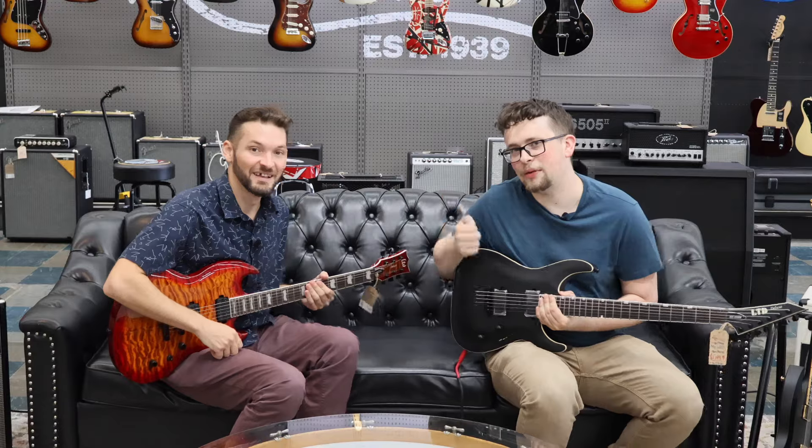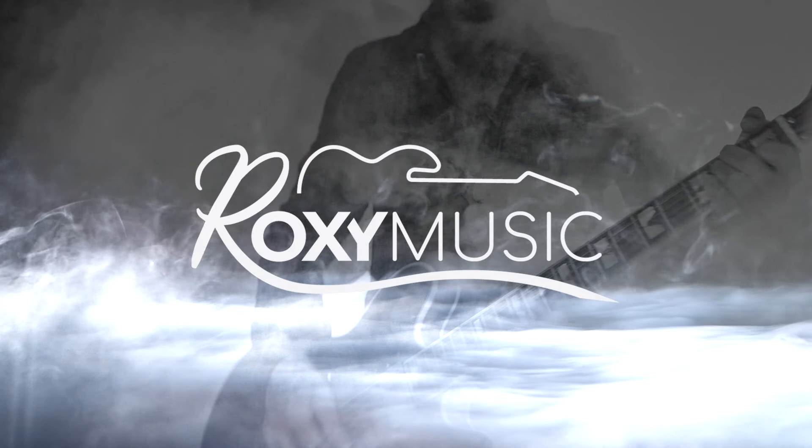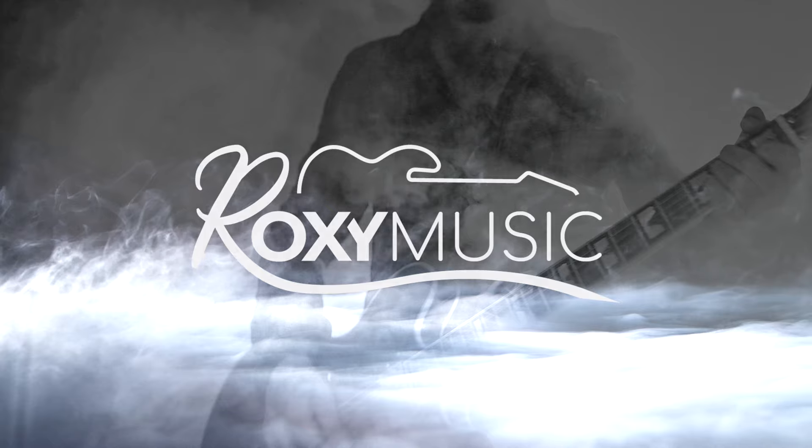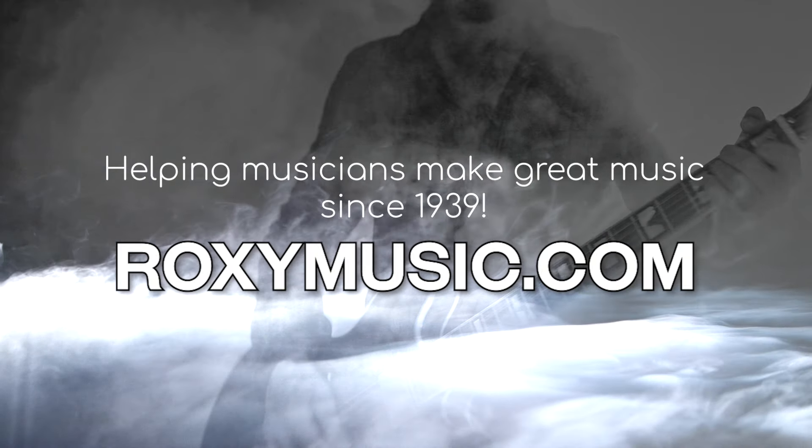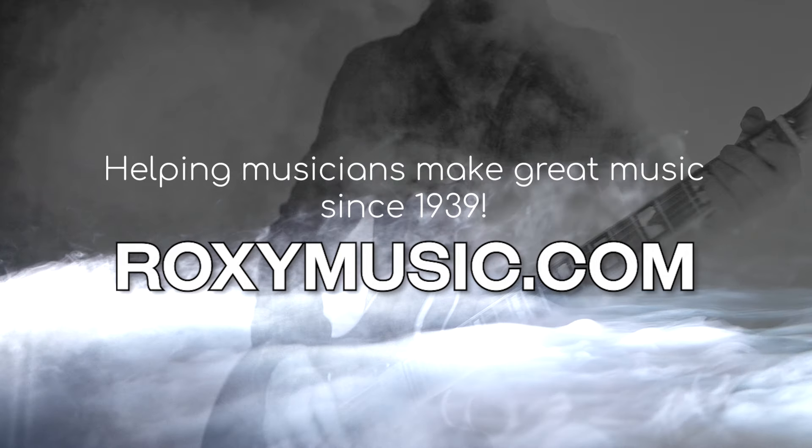Hey guys, it's Tyler and Nate with Roxy Music, and today we're going to review some LTD guitars. We're back and like we said before, we're reviewing LTD by ESP.